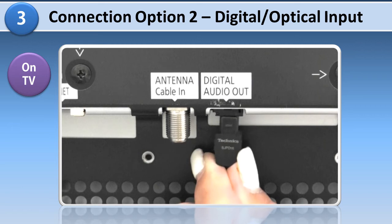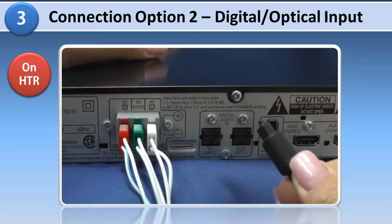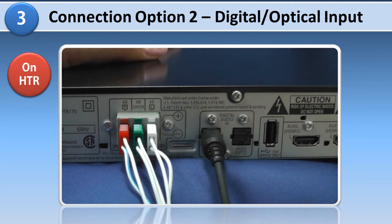If your TV has an optical out terminal, connect an optical cable to this terminal and plug the other end into the Digital Audio In TV OPT1 terminal on the back of the home theater.